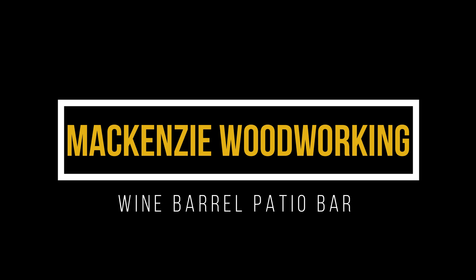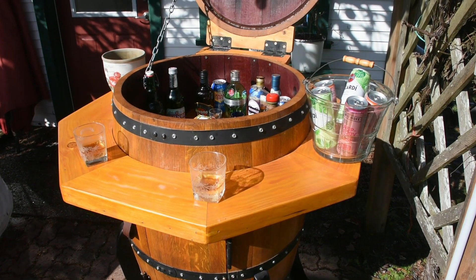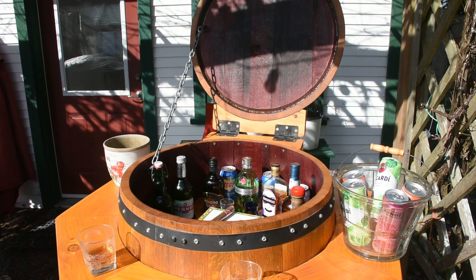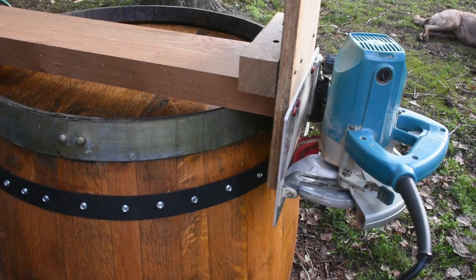Welcome back to McKenzie Woodworking. This is the Wine Barrel Patio Bar — episode three in the completion. This is where we're going: here's a peek at the completed barrel so you can see how it turned out.